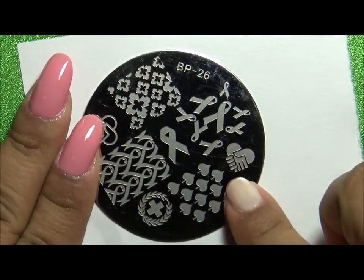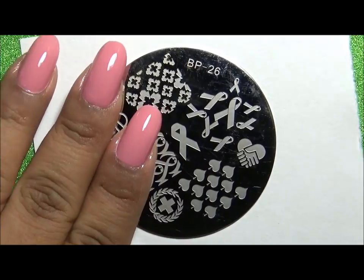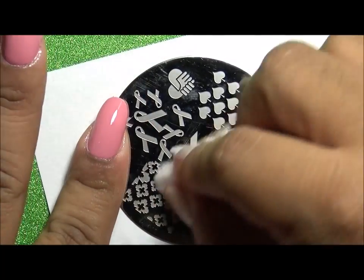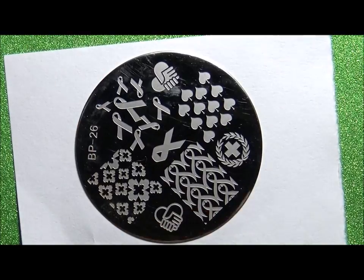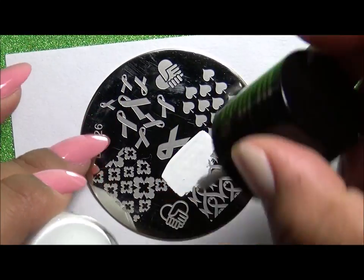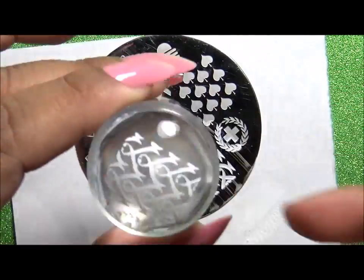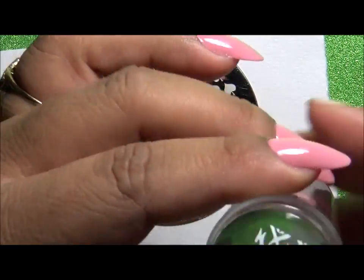I am going to design these nails using Born Pretty Store stamping plate BP-26. I'm going to use the image of the ribbons at the bottom. I am using Queen pure white stamping polish, my clear jelly stamper from Born Pretty Store, and a nail scraper. Add the polish, scrape quickly, then roll over the stamper. This specific image I am going to apply to my ring finger only.